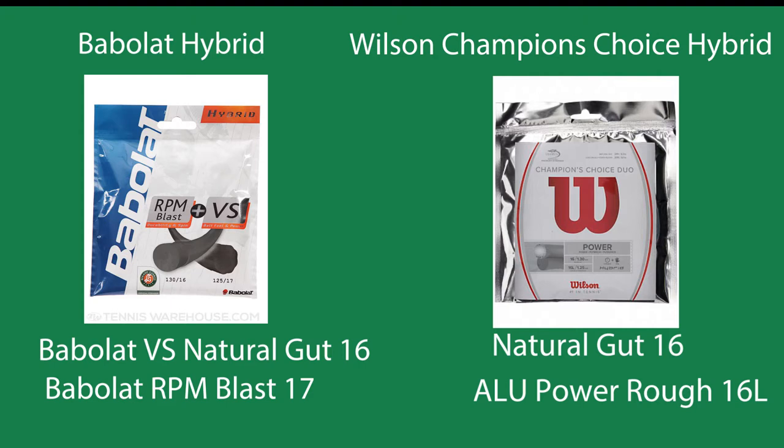If you look at the Babolat Hybrid, see how the natural gut string, which is going to be a more delicate string — its gauge comes with a 16. Yet the RPM Blast, which is a polyester-based string, is 17 gauge. So the makers of Babolat know that natural gut is going to be more likely to break, so they automatically go a little bit thicker with that 16 gauge.